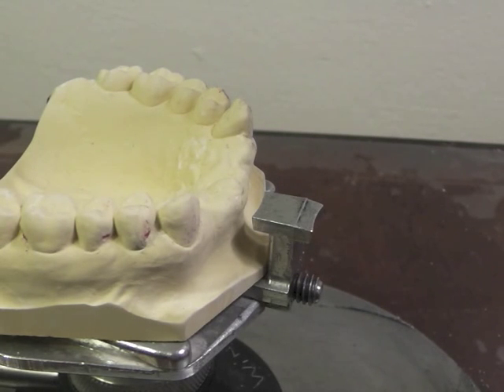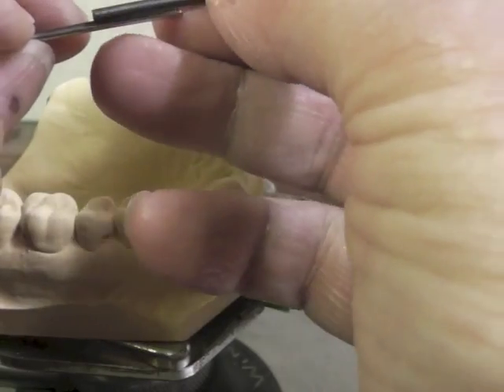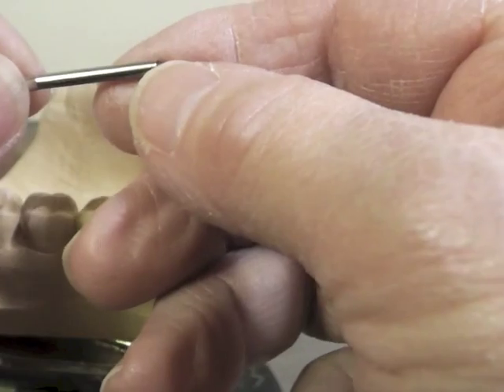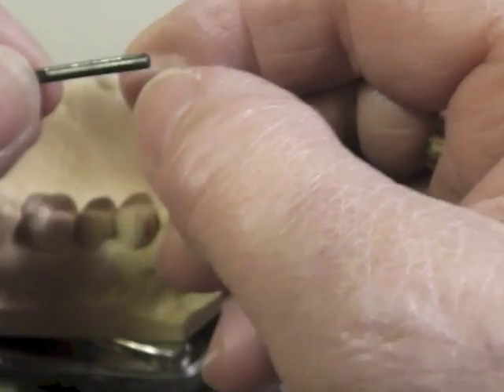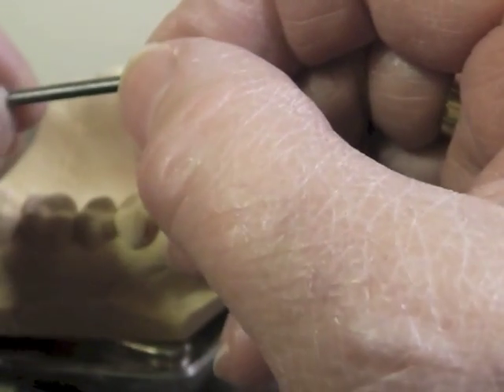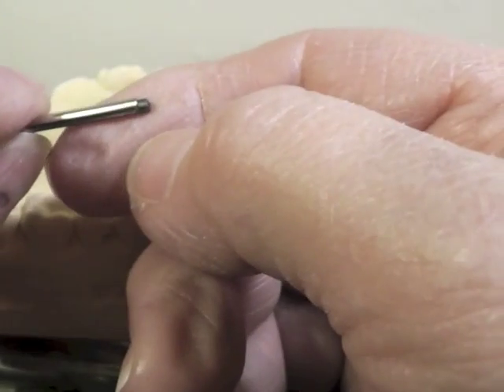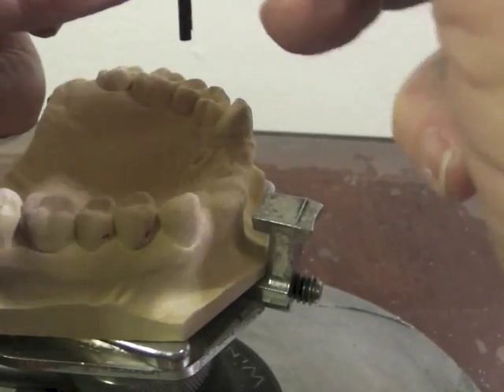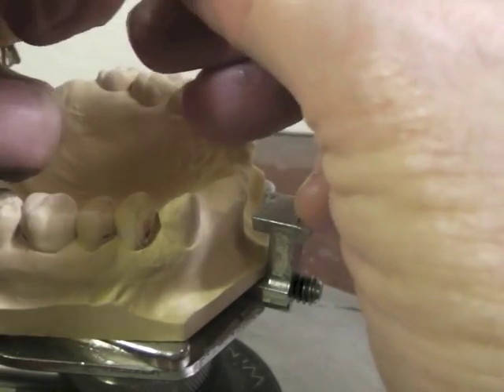I like what I've got here. I have the undercuts in the positions I want, and they're relatively in the gingival one-third of the tooth, which is a good location for them. I'm going to go ahead and place the lead in the sheath. You want the lead to be sticking down a little lower than the sheath, but it's protected by that sheath to keep it from breaking when you're going around the teeth to survey them.